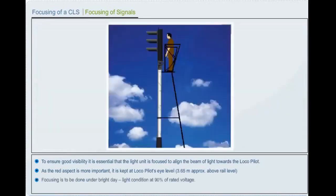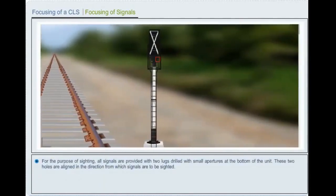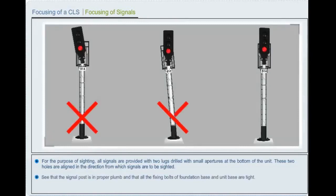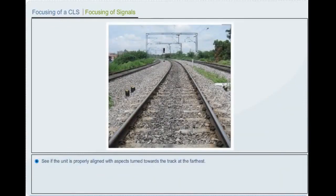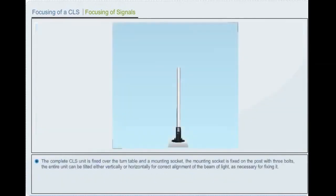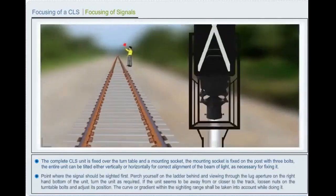Focusing is to be done under bright daylight conditions at 90% of rated voltage. For sighting, all signals are provided with two lugs drilled with small apertures at the bottom of the unit; these two holes are aligned in the direction from which signals are to be sighted. Ensure that the signal post is in proper plumb and that all fixing bolts of foundation base and unit base are tight. See if the unit is properly aligned with aspects turned towards the track at the farthest point. Fix a sighting object at the point of maximum required visibility on track or place a man there with a walkie-talkie.